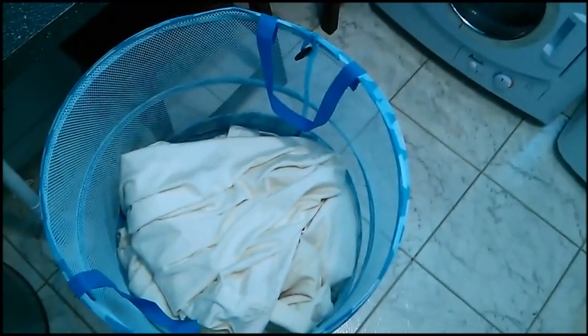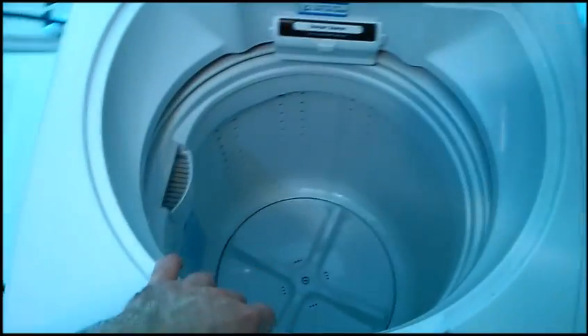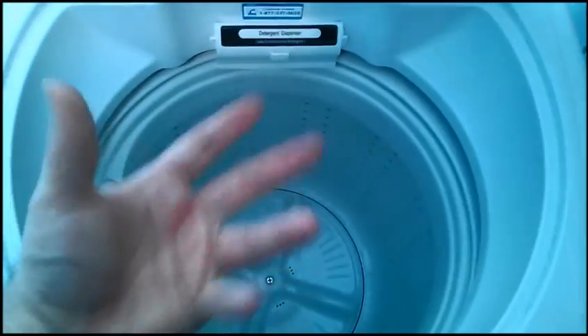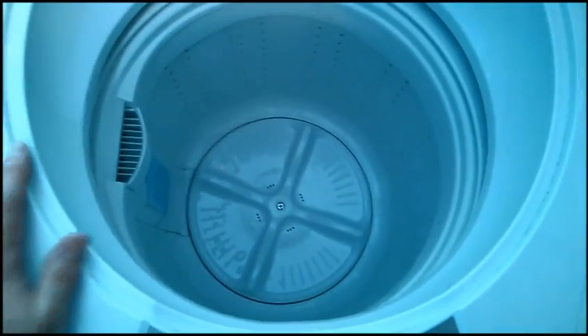One question that's certainly going to get asked is: does it fit a queen-size sheet? Yes, it does easily. I've never had a problem with capacity. Despite it being portable, it doesn't have an agitator in the middle, which takes up more space. So you fit a bigger load than you think, and your clothes also don't get hooked on the agitator when you try to remove them. So I'm going to put a queen-size sheet in now.